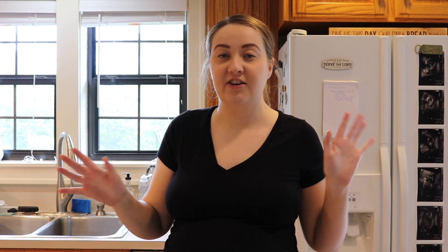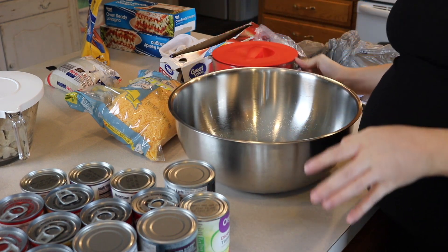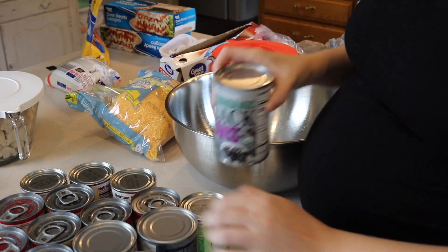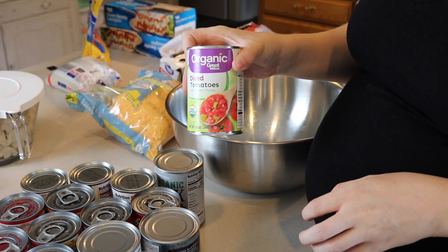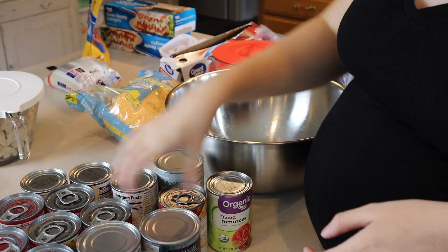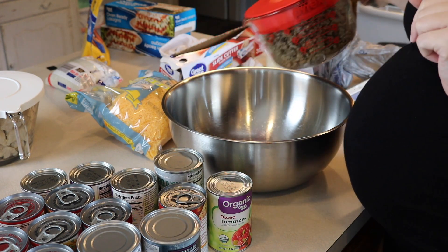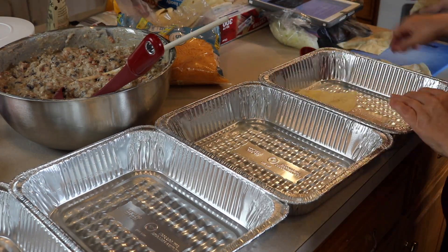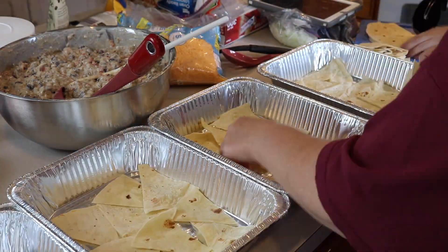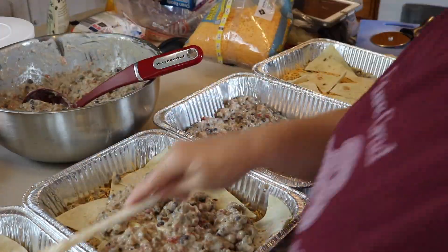I'm going to take this really giant bowl from Sam's Club - I use it a lot for freezer cooking - and put the meat in there. The recipe actually calls for kidney beans but I have a whole bunch of black beans, so I'm using those instead. Drain the black beans, then four cans of Rotel or diced tomatoes with green chilies undrained, four cans of cream of mushroom, and four cans of cream of chicken. I did the recipe times four so I've got four pounds of meat. You want to start by laying down flour tortillas - I cut them with a pizza cutter into little pie shapes - then layer the meat mixture, then cheese, and repeat, finishing with meat mixture and cheese on top.